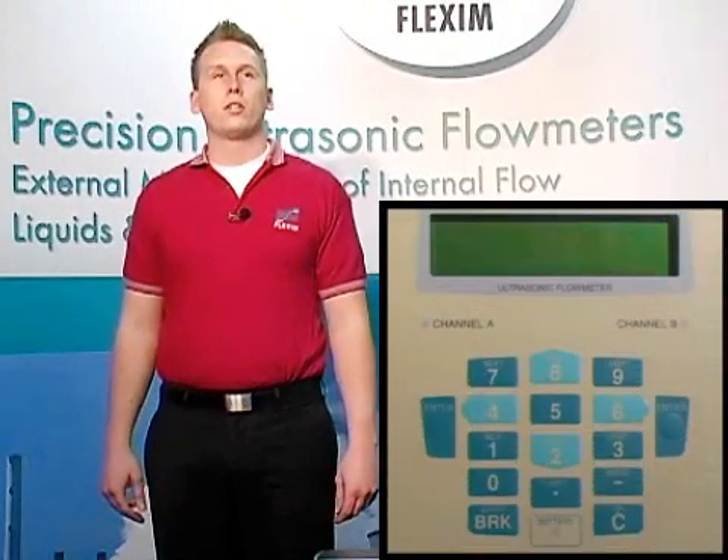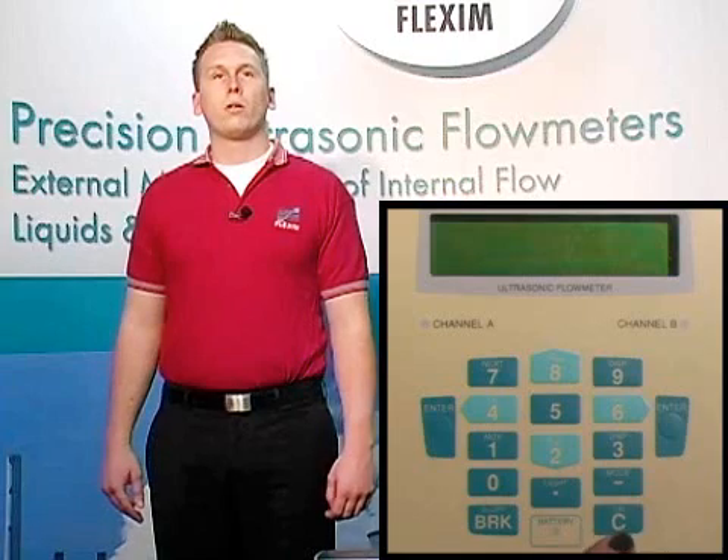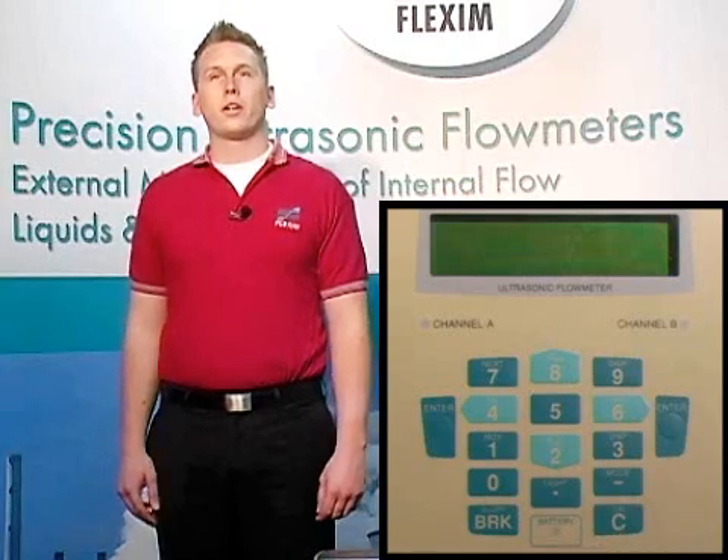This is the order you'll want to use when setting up a meter as well. The first thing we're going to talk about today is the keypad of the F601. We have a power button, an escape or break button, and an enter key on the left and right sides of the keypad. The power button also doubles to clear values you've entered incorrectly.